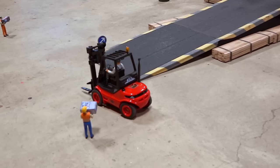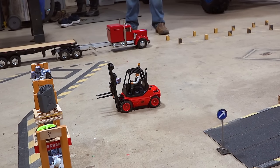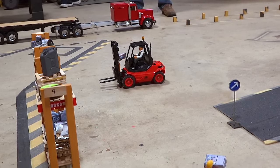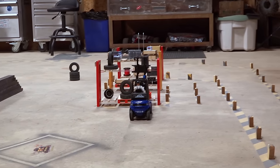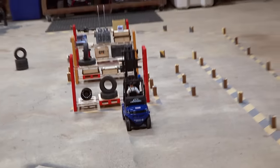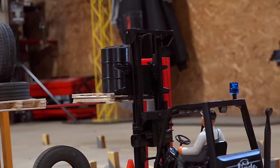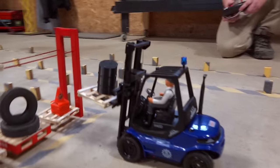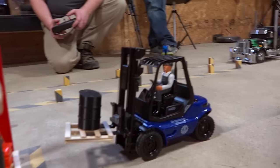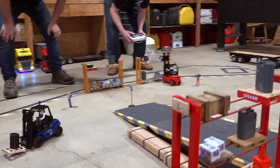You gotta bring in new guys and train them from time to time. Tyler, your forks are too high — you gotta have your forks down until you're ready to grab that pallet. There you go. Kevin, that's how you do it — nice job, dude. Got a precarious top on it. We should open up some sort of forklift training school here, give a couple of lessons before these boys hit the arena.